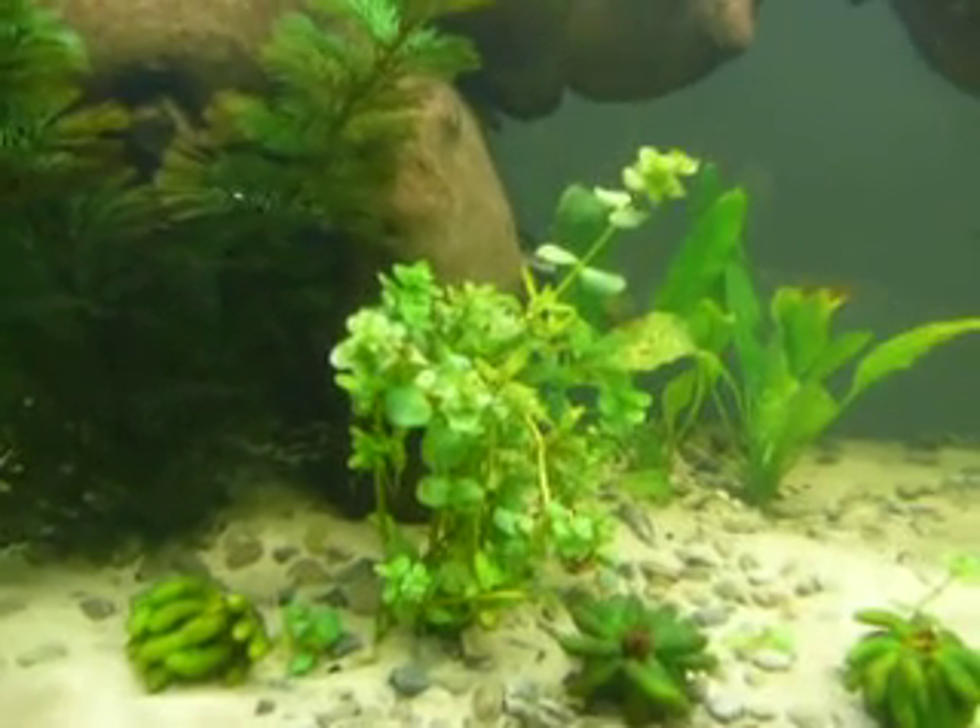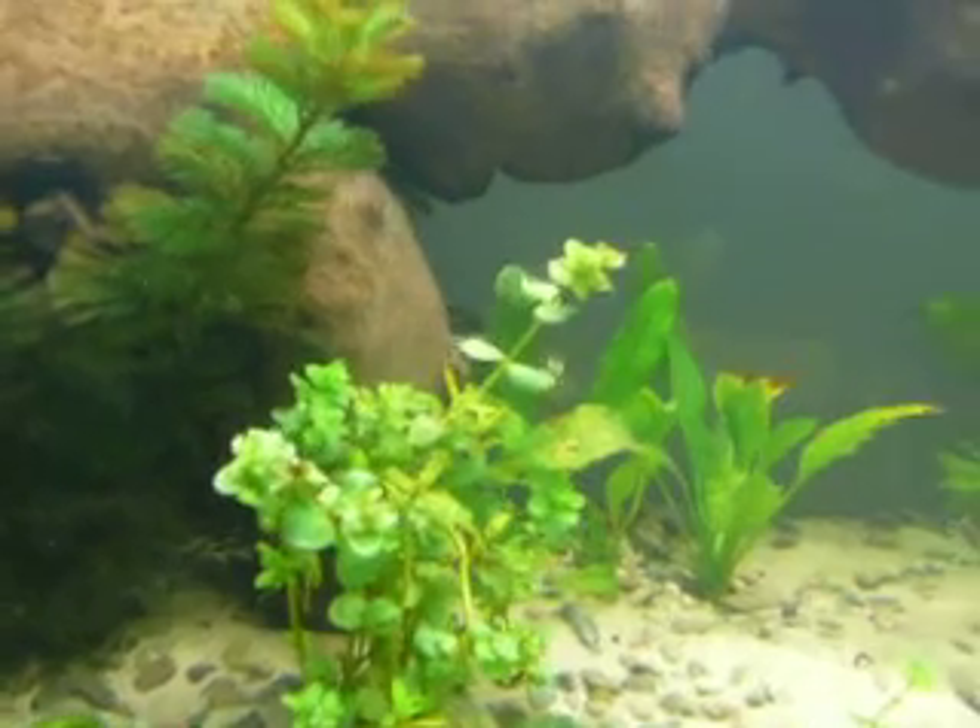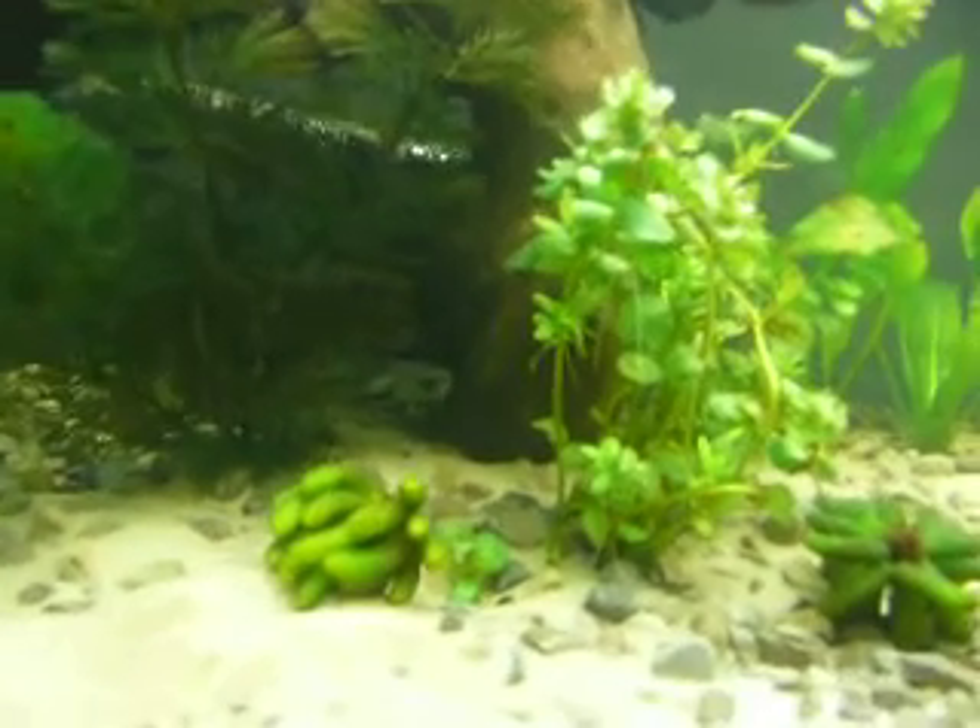My Ludwigia there — a lot of new growth that you can see on the tips. And you can see it's shooting roots out.